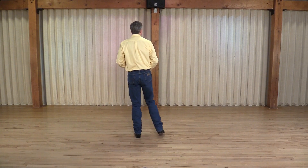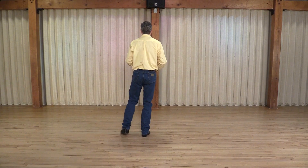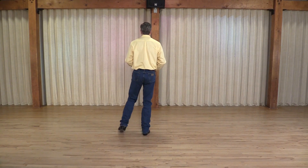Toe points: point right, step together, point left, step together, point right, step together, point left, step together.